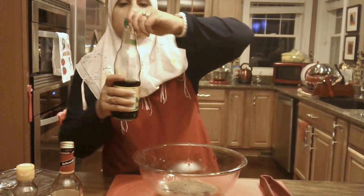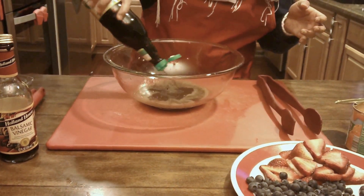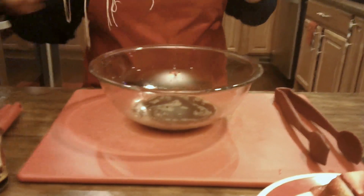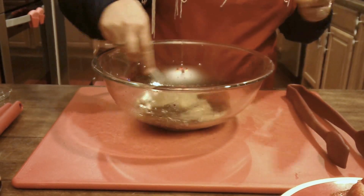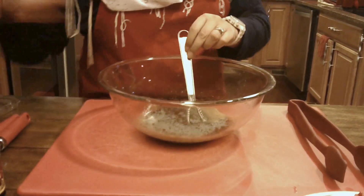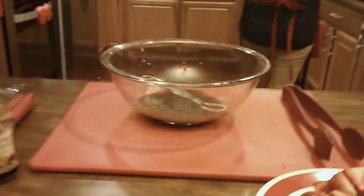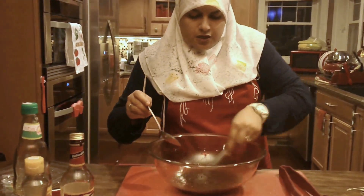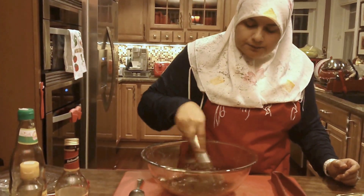I'm going to add about a tablespoon of soy sauce. The bowl is really small, so I'm not putting as much. The reason we don't have sugar in there is because of the juice, and that's why I love making this salad. I'm going to go ahead and add my poppy seeds — I like a lot of poppy seeds, so I added about three tablespoons. Now I'm going to do a quick taste test just to see how our flavors are. So good.